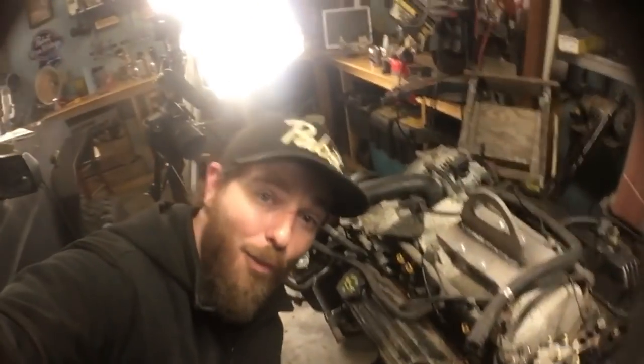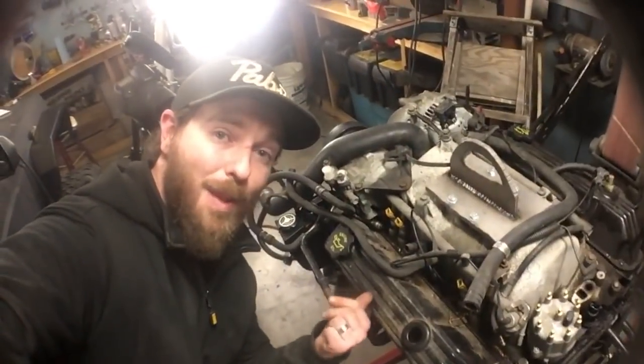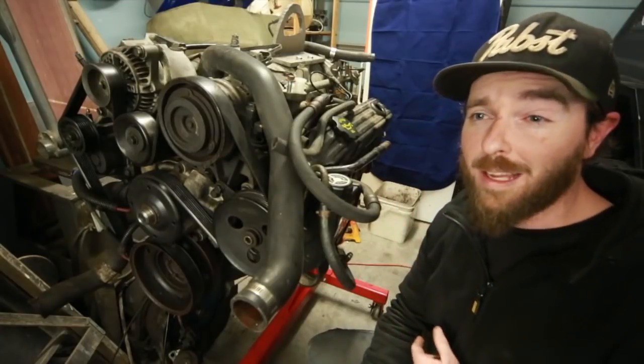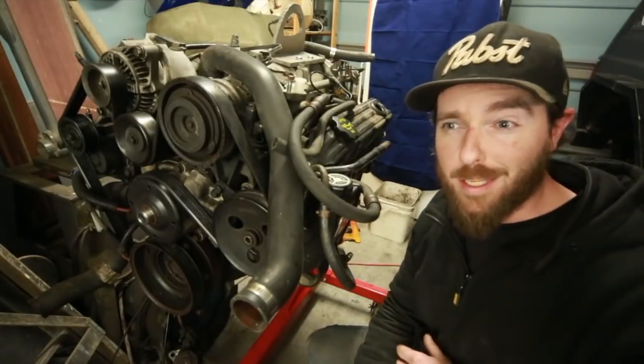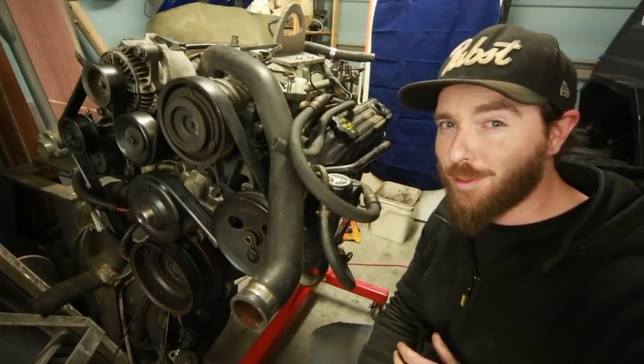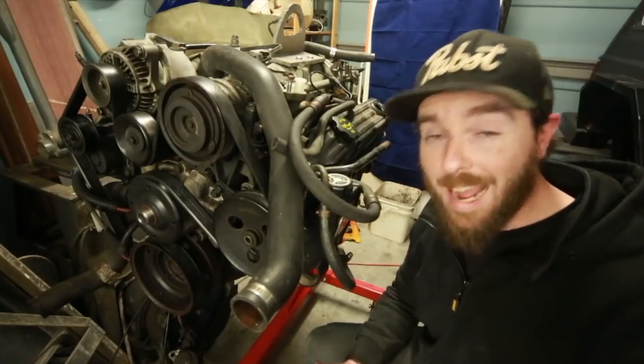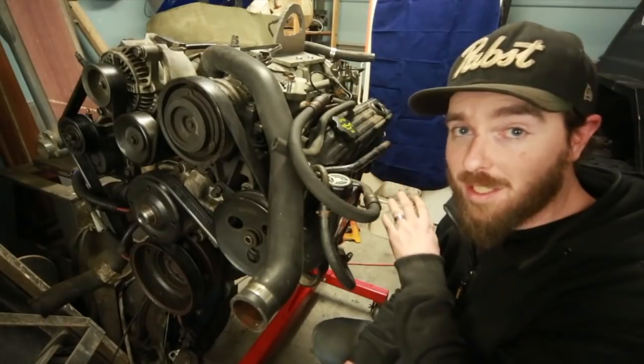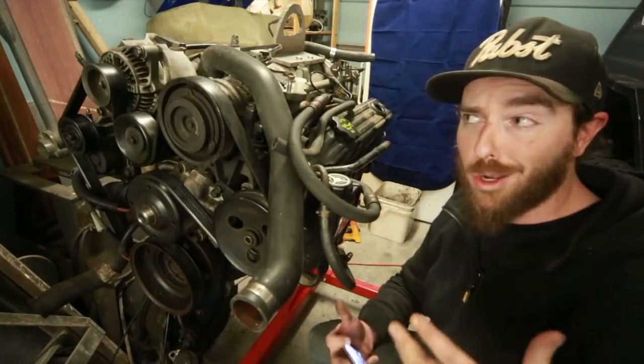Now to do the swap from a Cherokee to a Grand Cherokee is probably going to require a lot of work. It's not just taking the 4-liter out and plopping this in its place. I'm going to have to take the transmission that goes with this as well, and bits of the transfer case. I also have to take the entire wiring harness that goes with this engine and transmission setup — it's all got to go in with it.